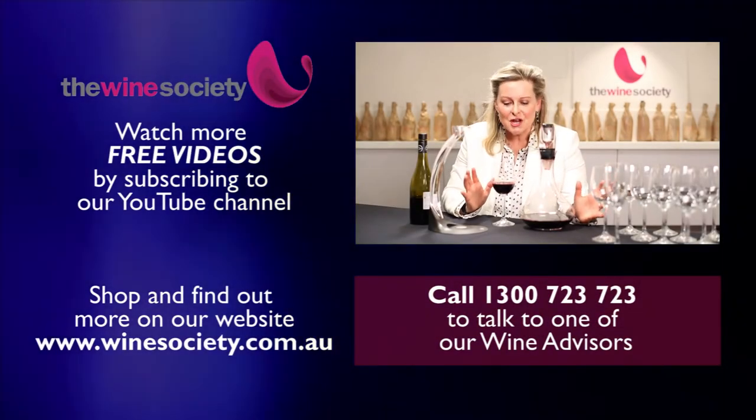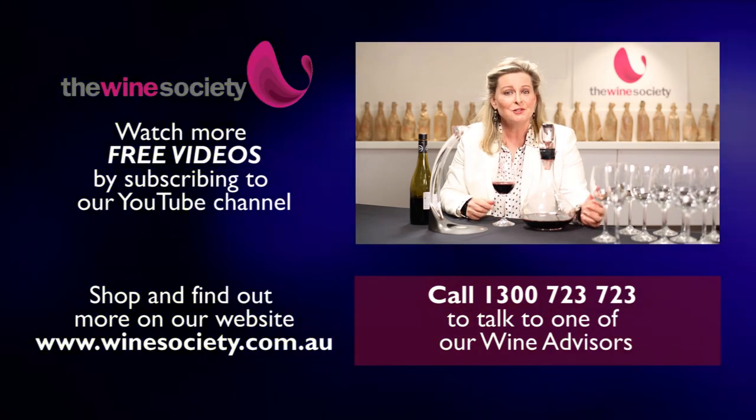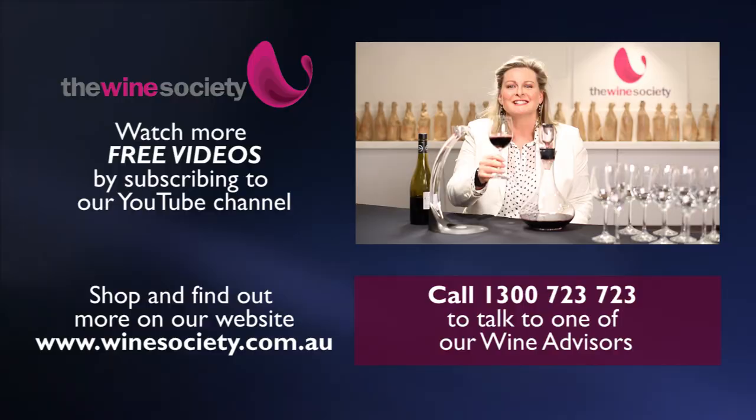If you have any questions about decanters, please call in on 1300 723 723 and talk to one of our wine advisors. They'll be so happy to help you. Cheers now.